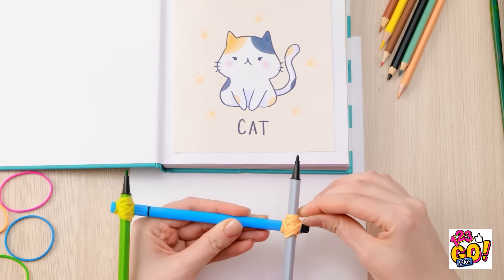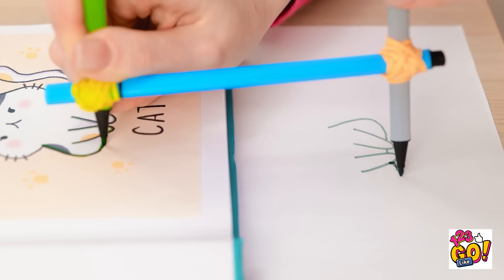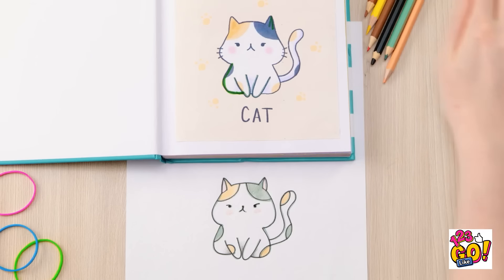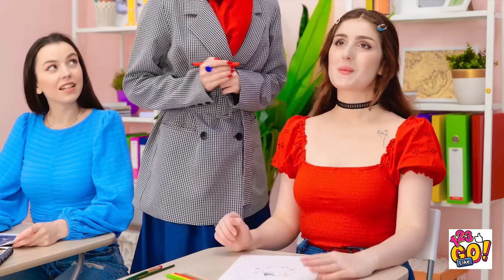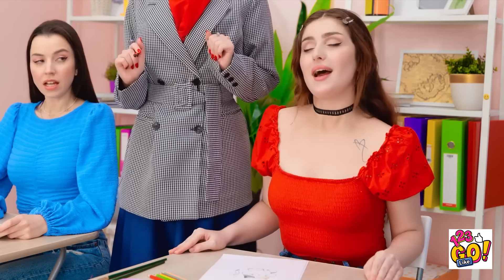Unbelievable! This is the worst day! Give me that! But you're worth it. I have an idea. This might work. If I wrap the rubber band around the pen, and I do the same at the other end, I can trace around the cat in my notebook. It's working! As long as I follow the lines, it's a perfect copy! Wow! That looks so good! It's perfect! I'm impressed, Cheryl! Thanks! I'm a natural!